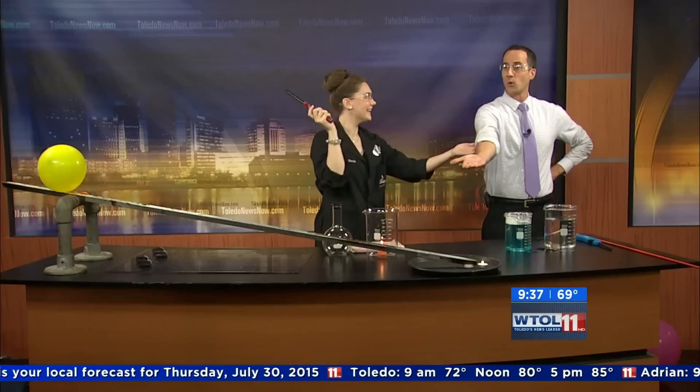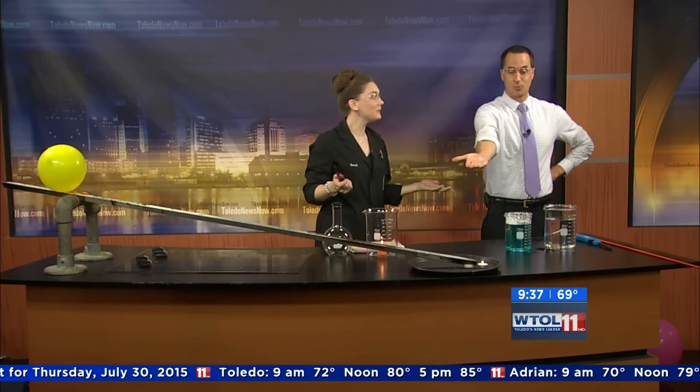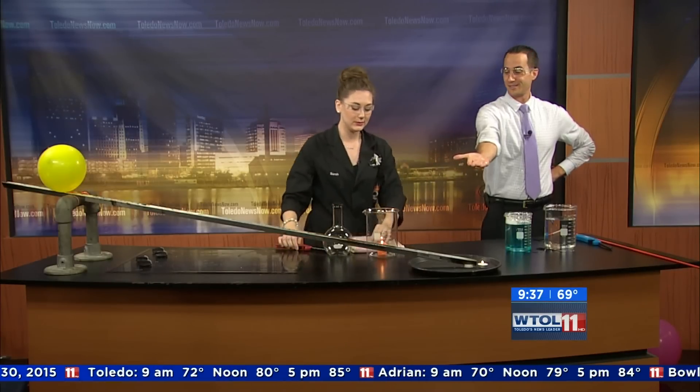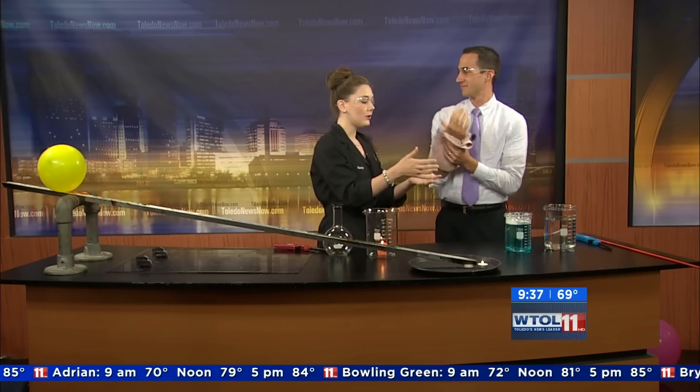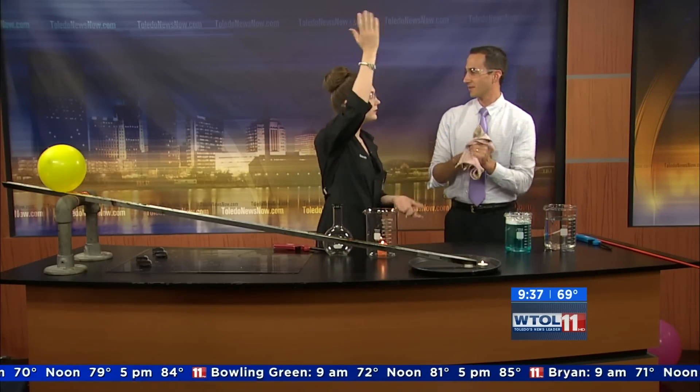We're going to light them on fire. Pretty cool, right? Now methane is lighter than air, so you can see how quickly those flames went up, and they traveled upward toward the ceiling.